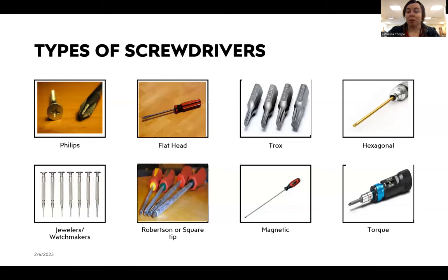Magnetic screwdrivers are very helpful. They often have very long shafts, and mechanics like them because the tip is magnetic — it grabs screws and keeps them in place while you're working far away. They're really helpful if your arm can't fit in a long space but you need to get the screwdriver in there. Lastly, torque screwdrivers are also very helpful. They have a ratchet-like ability which means they can get really tight into the screw.